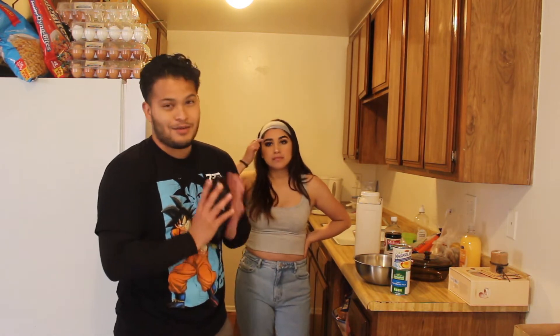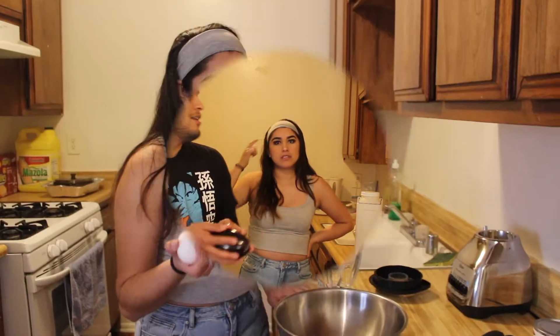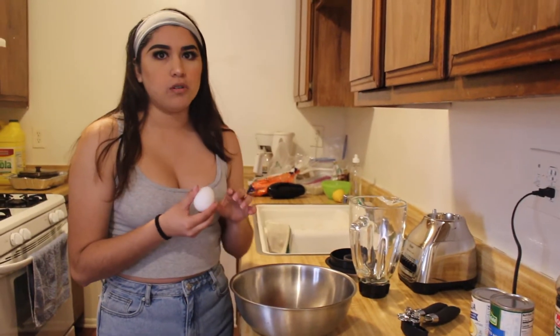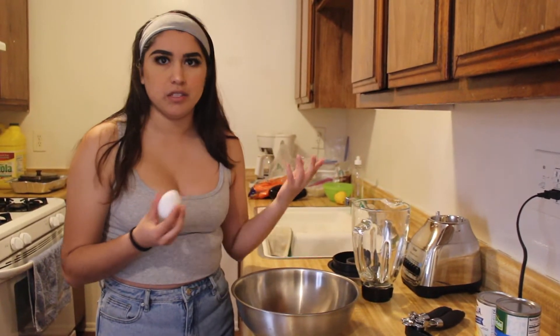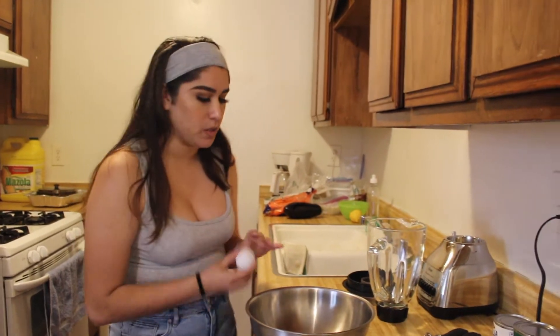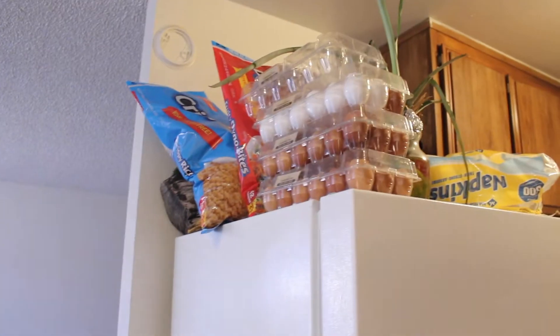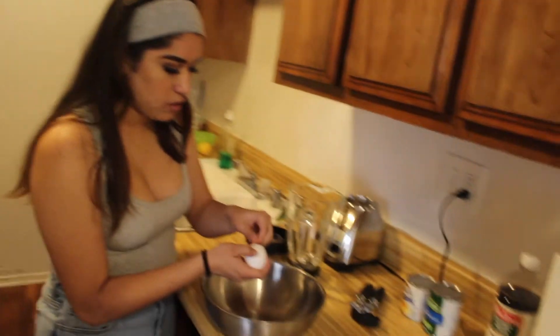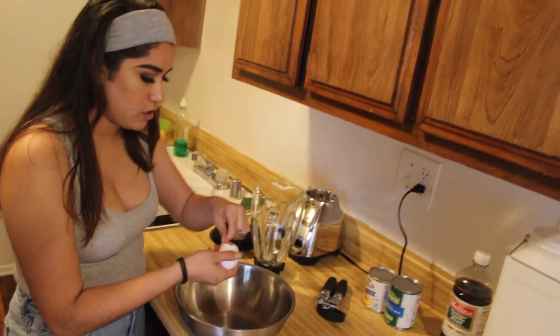First off, I'm gonna go ahead and crack the eggs into this bowl. I'm cracking them so that there's just a little hole, because Easter's coming and we have a whole stack of eggs right now. I'm cracking them into this bowl just to make sure I'm not getting any eggshells in.